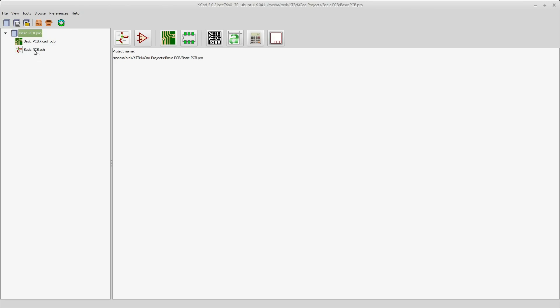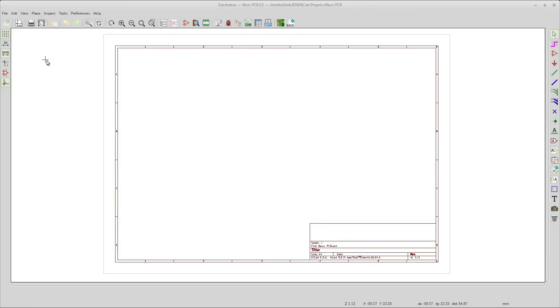This first part is going to be just on the schematic, and then we'll do the PCB routing and shipping after this. You double-click on the schematic file and it'll bring up your schematic editor.